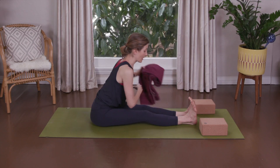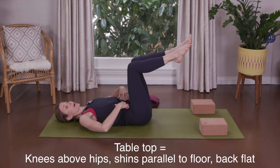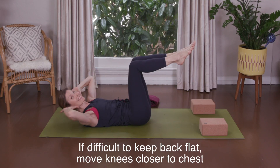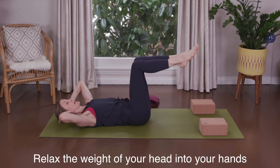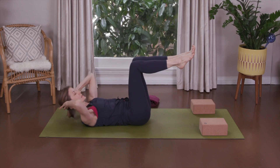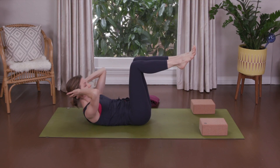Moving the prop, slowly roll all the way down to your back. Legs into tabletop, lower back imprinted, hands behind the head. Exhale — one, exhale — two, one more, exhale — three, hold. Inhale down. Exhale one, head is heavy, exhale two, exhale three, hold. Continue for two more sets of three exhale crunches, holding on the third each time.